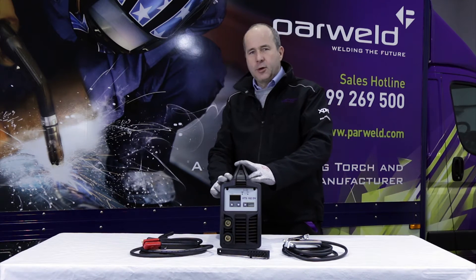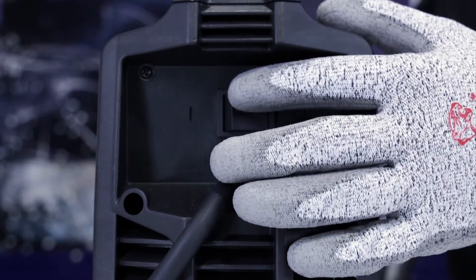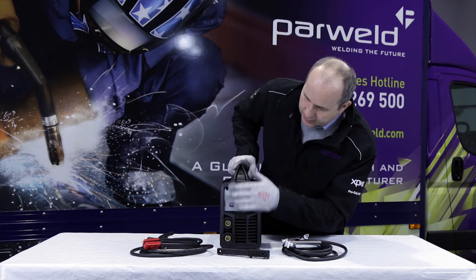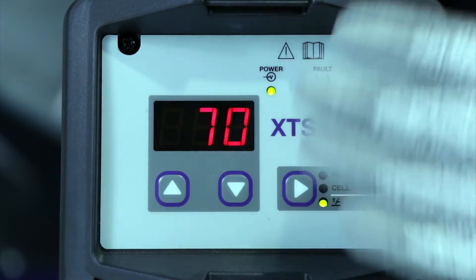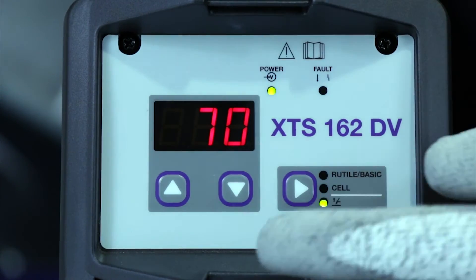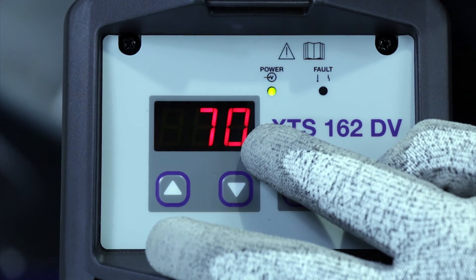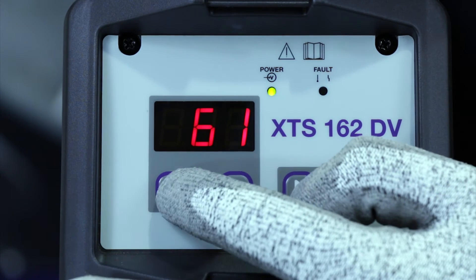The on-off switch is located on the back of the machine — just flick to switch it on. On the front of the machine you've got a control panel that doesn't have any knobs on it, so you haven't got any problems with the knobs getting broken off. You'll see you've got a digital amperage display and you simply increase or decrease the amperage using the two toggle buttons below the amperage display.